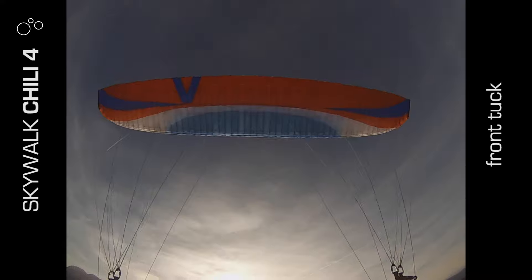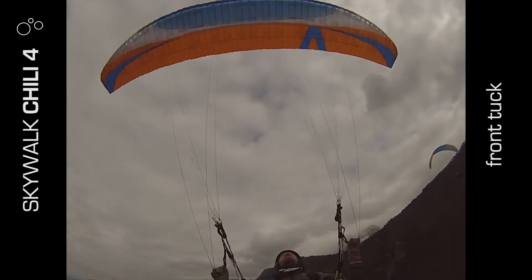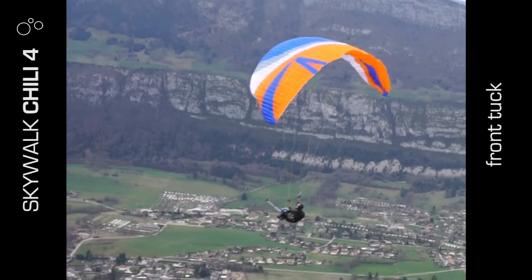In the air, even though I had about five square metres more cloth, it still felt well pressurised and I didn't feel lightly loaded on it at all.